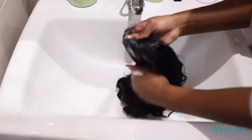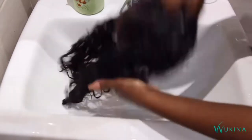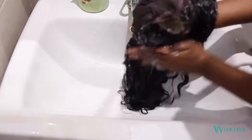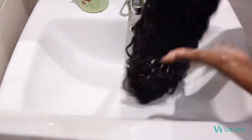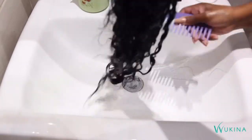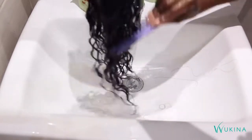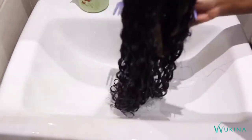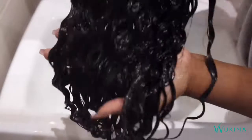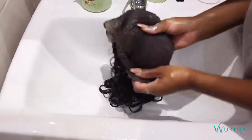Once done, squeeze the water out and go in with a generous amount of conditioner. I go a little bit overboard when it comes to curly styles because it's going to help regain the curl as well as detangle. Go in once again with the wide tooth comb, starting from the bottom — very important to work your way up — to saturate each and every single strand and separate the curls. As you can see they are revived and looking so good.